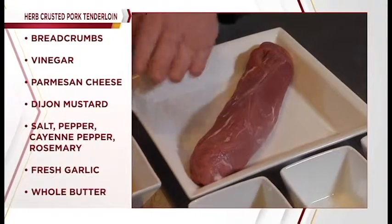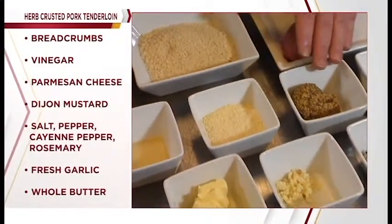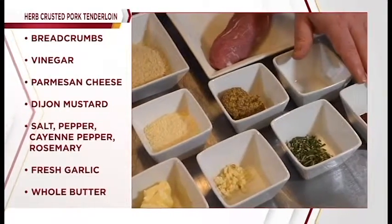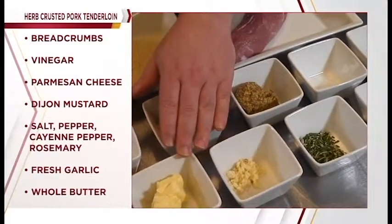Our ingredients today are a pork tenderloin, bread crumbs, cider vinegar, Parmesan cheese, Dijon mustard, salt, pepper, cayenne pepper, rosemary, fresh garlic, and whole butter.